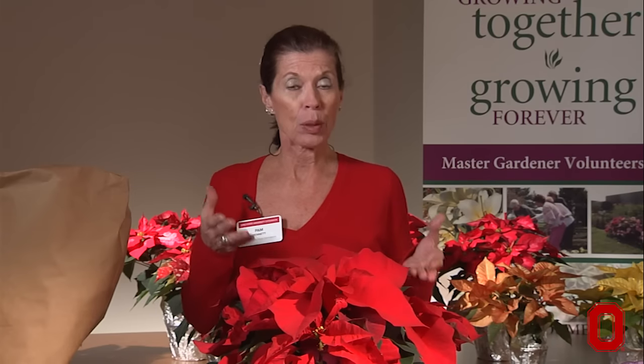While some know that poinsettias may be toxic, you would have to consume an enormous amount in order to cause an ill effect on humans and animals. So they're safe to have in the home.